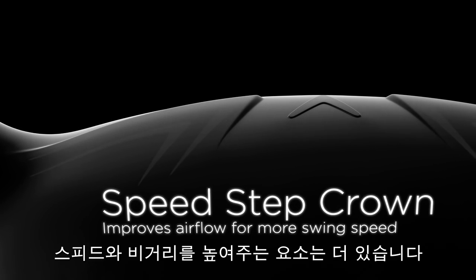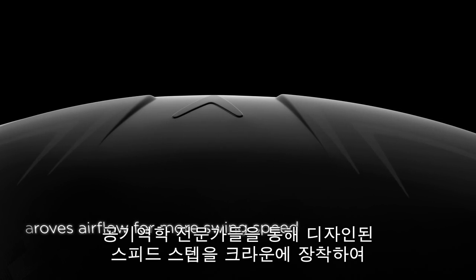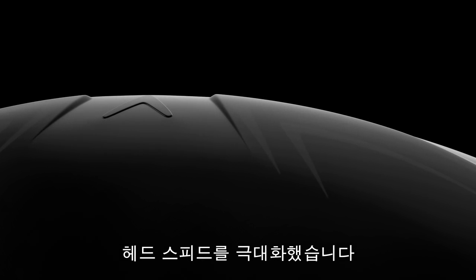We've also given it features to enhance speed and distance, like our Speedstep crown, which was designed with input from aerospace experts to improve airflow for more swing speed.